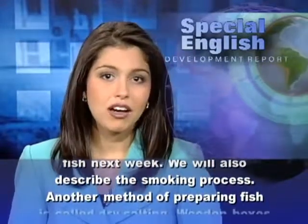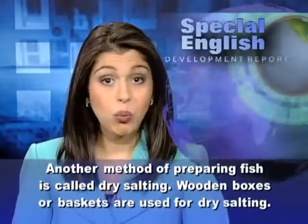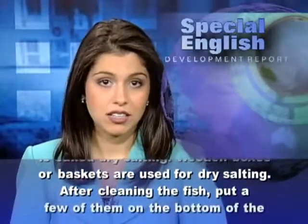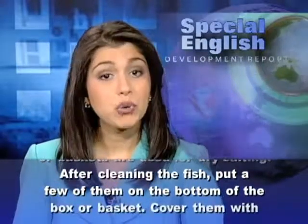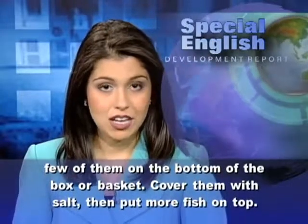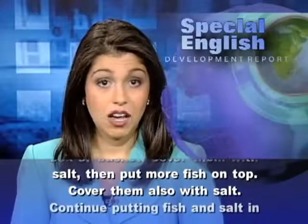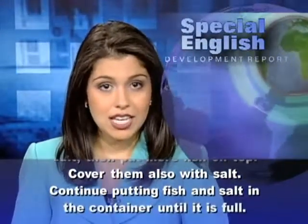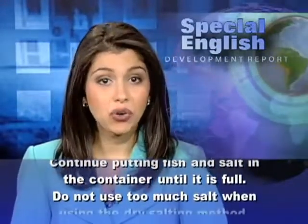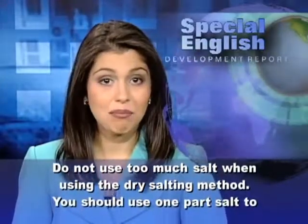Another method of preparing fish is called dry salting. Wooden boxes or baskets are used for dry salting. After cleaning the fish, put a few of them on the bottom of the box or basket. Cover them with salt, then put more fish on top. Cover them also with salt. Continue putting fish and salt in the container until it is full. Do not use too much salt when using the dry salting method.